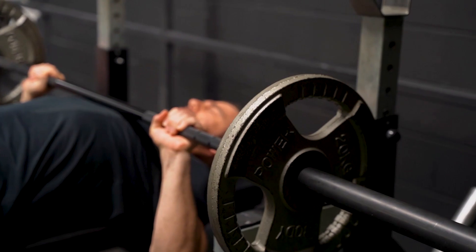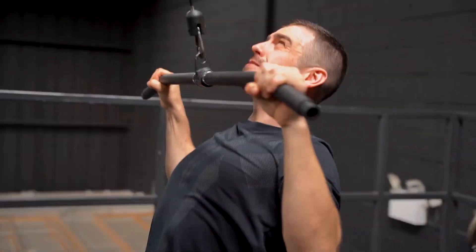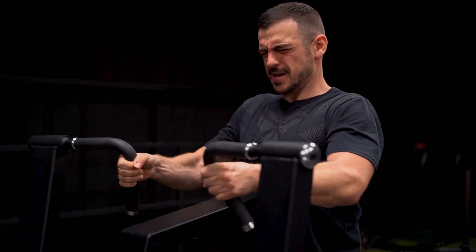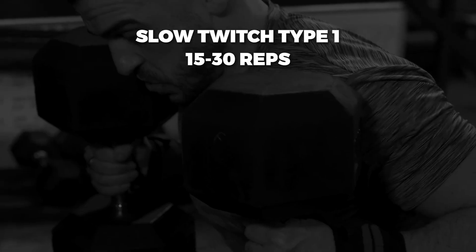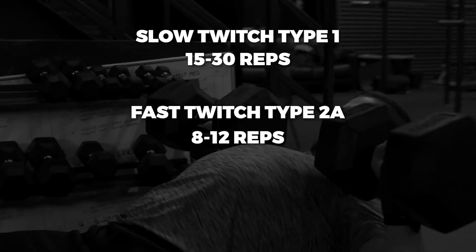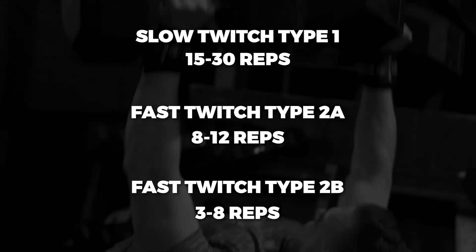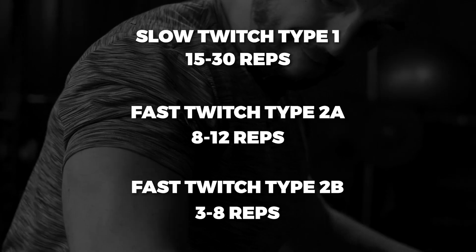In order to target the different muscle fibre types, you want to be hitting different rep ranges. Although the research isn't super conclusive on whether training in different rep ranges creates significant growth in different fibre types, it is still beneficial to train across different rep ranges for a full adequate stimulus. For Type 1 Slow Twitch, aim for around 15 to 30 reps due to their high resistance to fatigue. For Type 2A, around 8 to 12 reps due to their moderate resistance to fatigue. And for Type 2B fibres, which have the highest power output but lowest resistance to fatigue, aim for around 3 to 8 reps.